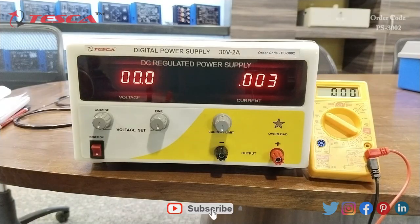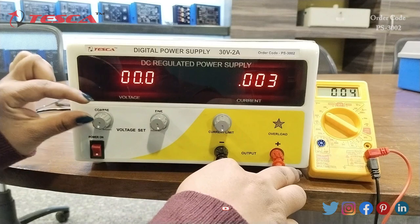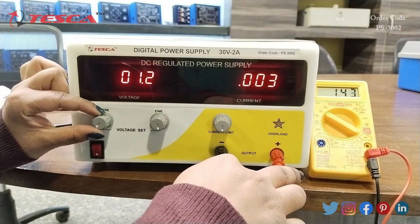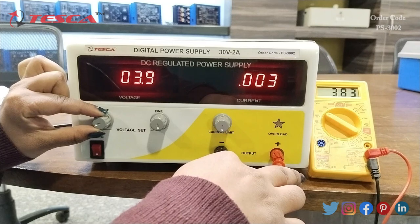We will start the experiment. First of all, I will connect the multimeter to the positive and negative side. Now, as I increase the value of voltage, we can see on the screen of the multimeter the value of voltage is showing the same as showing on the digital power supply.